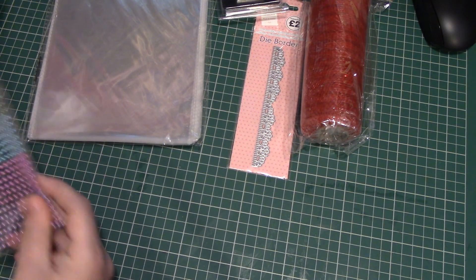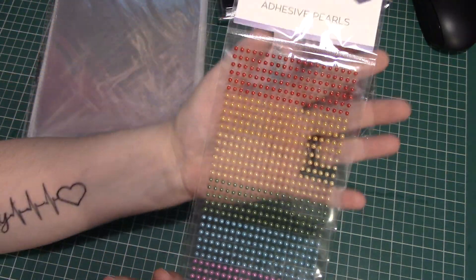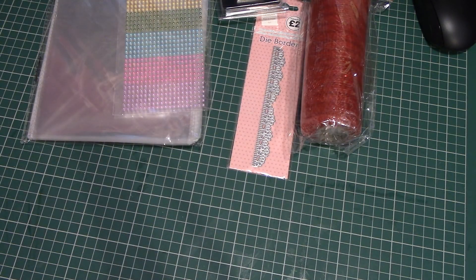I then bought these rainbow adhesive pearls. I've got some bigger ones but these ones are absolutely tiny. I thought they were ideal for little projects — just when you want a little bit of bling.